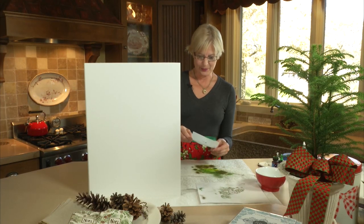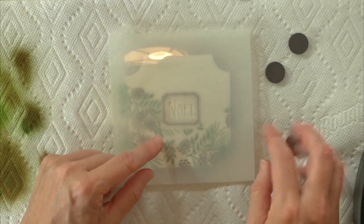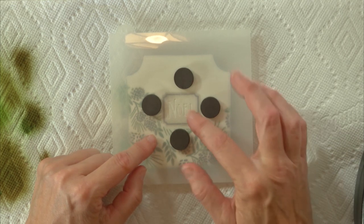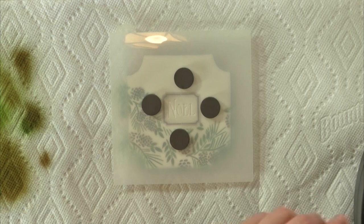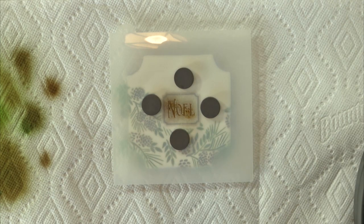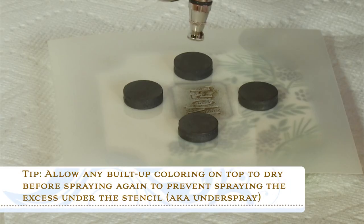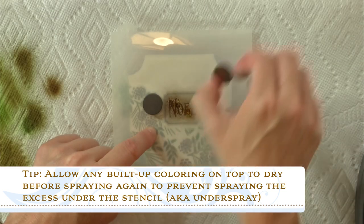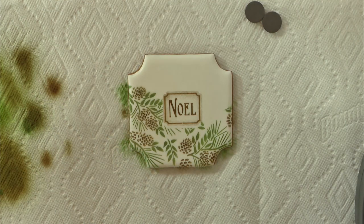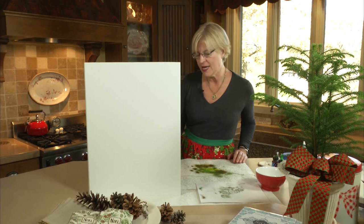Last and final stenciling step is applying the message. This is the fourth stencil we've used so far on the set, and I'm just going to center it simply here, weighting it down as much as I can. You don't want the weights on top of the areas you're trying to stencil, but you want them close enough that they keep it super flat. My coloring is beating up a little bit - I do want to give it one more coat so it's as dark as my frame was, so I'm just going to let it dry a little bit before I go over it one more time. Ta-da! That looks beautiful just as it is, but I'm a more-is-more person, so I'm going to embellish it further.